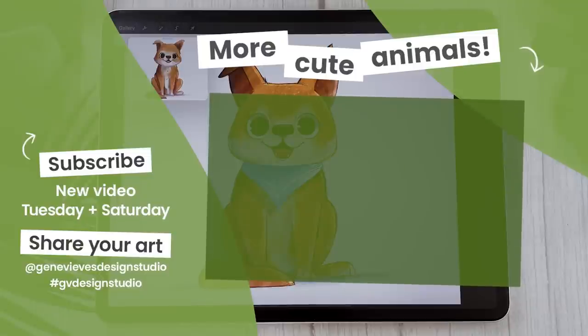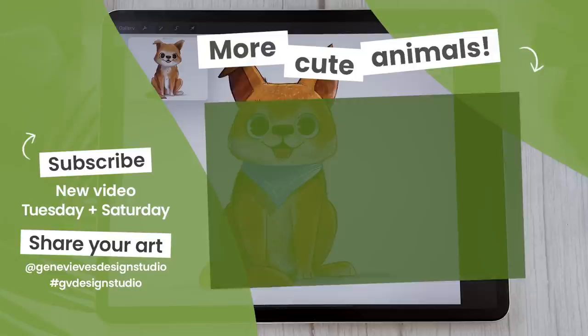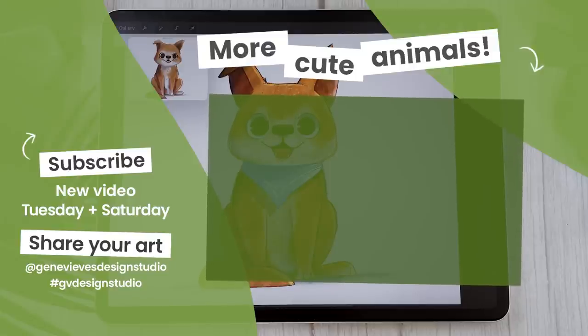Guys, if you enjoyed drawing this dog, I highly recommend you click on this playlist here where I teach you how to draw a bunch of other cute animals and cute characters. Click on the link right here and I'll meet you there.